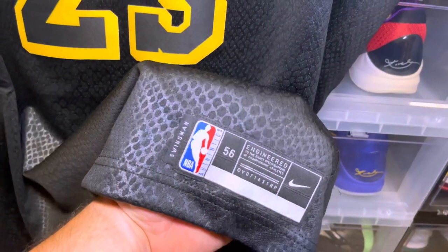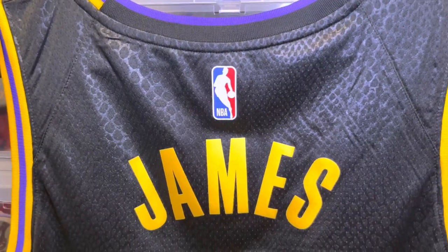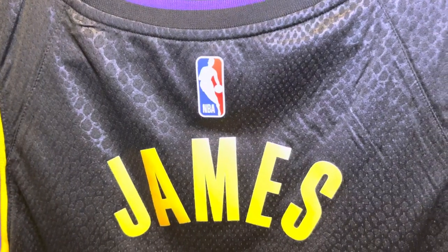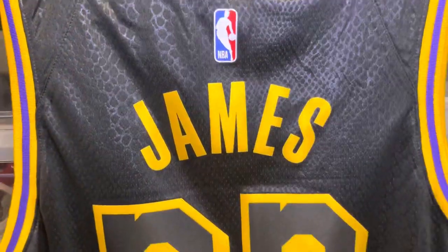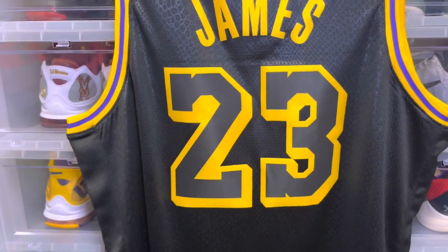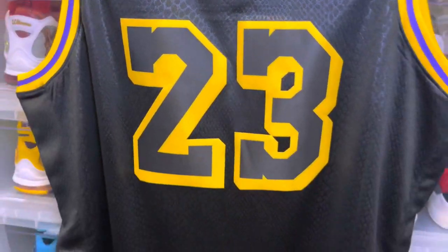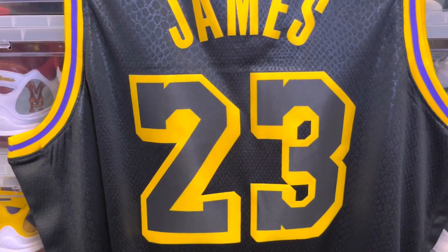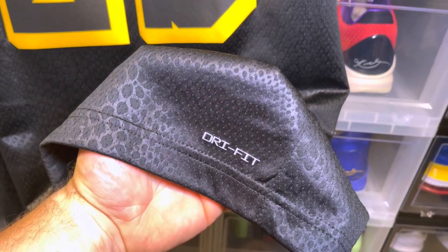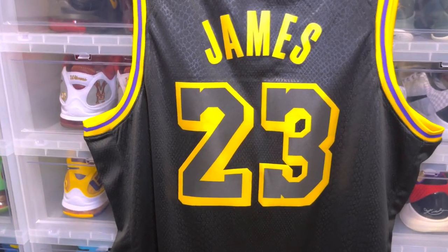Size 56, Swingman tab, the trim is in that yellow and purple. As we take a look at the back, you have your NBA logo and James across. On this NBA logo it's straight flat — it doesn't have that 3D dimensional type feel that you would get on the Authentics. The design is really what this jersey is all about. They did a pretty good job putting the 23 on this jersey. One slight difference on the newer Swingmans is the dry fit on the back side of the jersey — this is new, this is different, but that is what they're doing to the Swingmans nowadays.